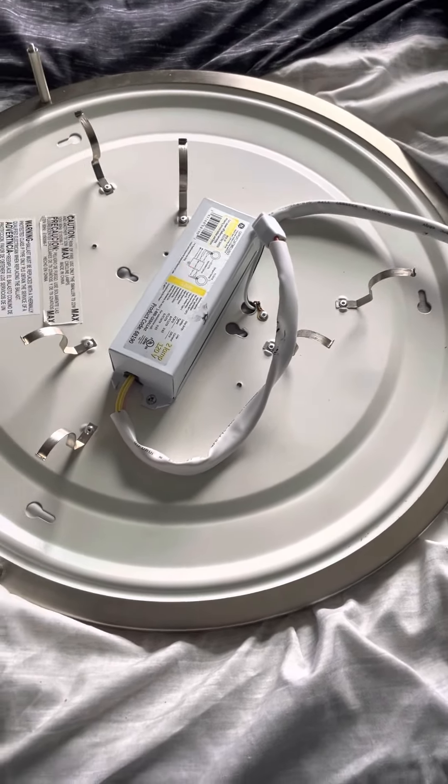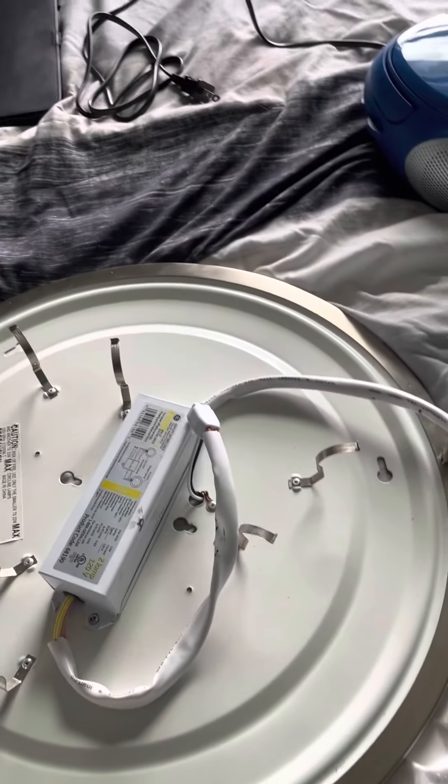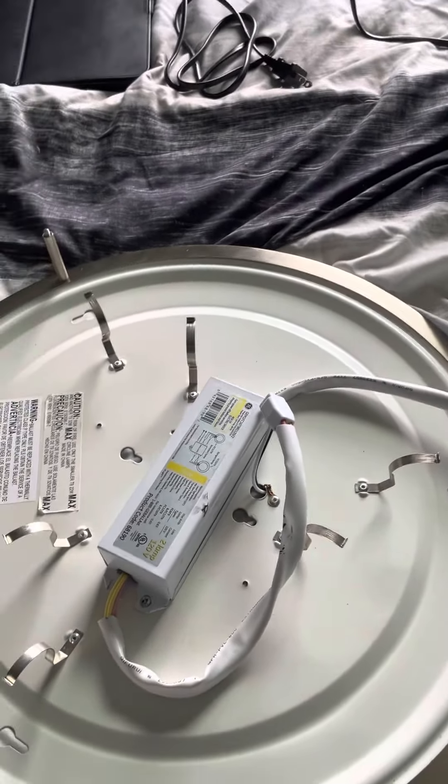After that, it's going to be time to screw the fixture to the outlet box using these two holes and the provided screws. If the screws are not long enough or if they're too long, go ahead and use any screws that are long enough and are short enough.